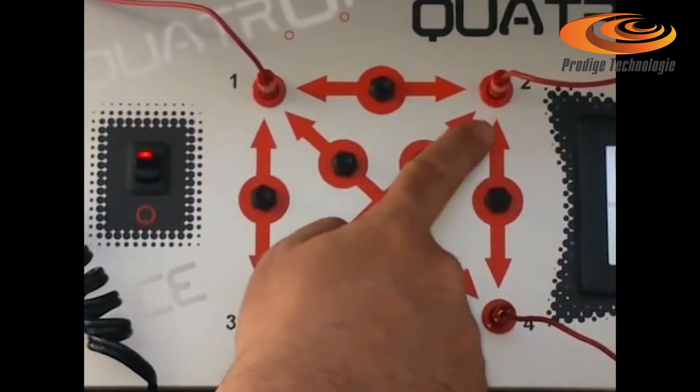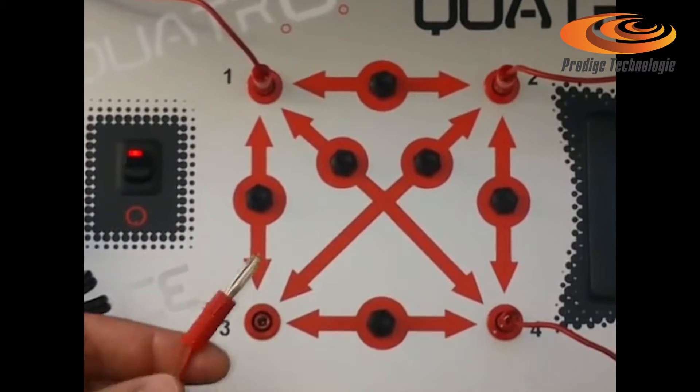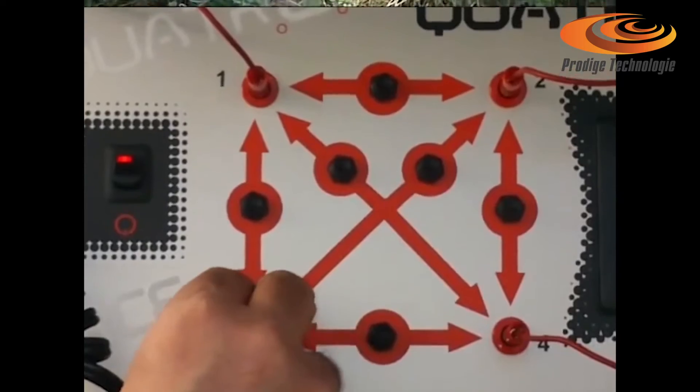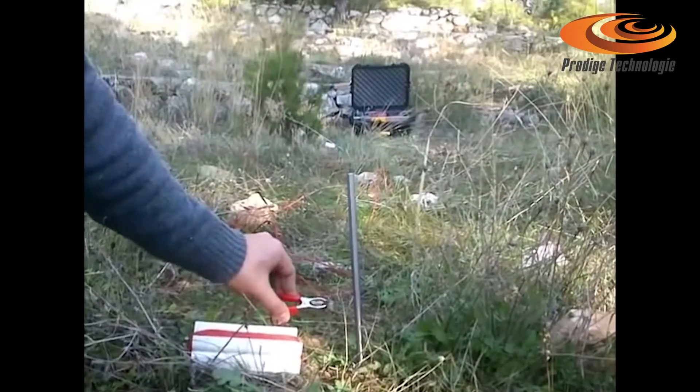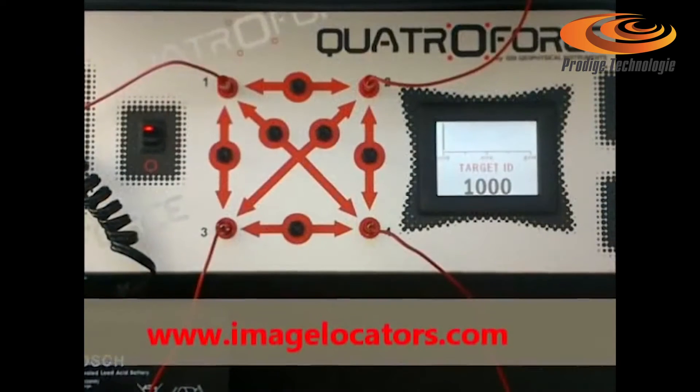4 numbered ground probe jacks to connect the wires. Clip the wires to the probes and push the test buttons for all probe pairs.